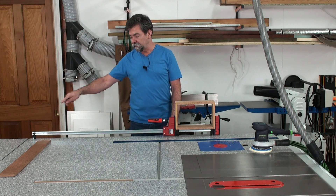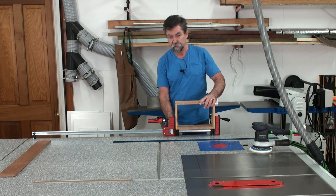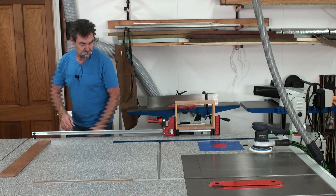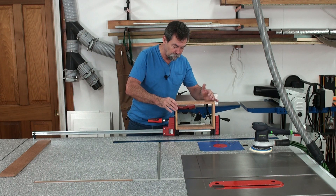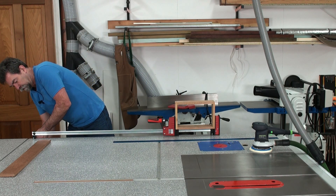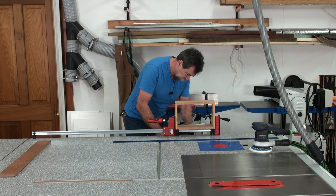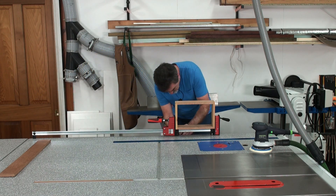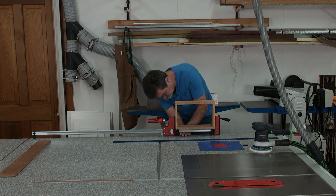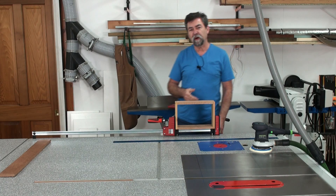Or I can take the fence clamp off from down the end there and bring it up to this point here. Let's do it. The reason I'm doing that is because we've got a bit of wobble there — I'll fix that. Tighten him up. How cool is that? Brilliant. Let's give it a try.